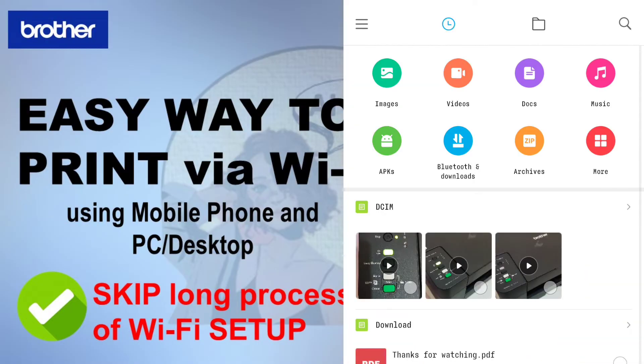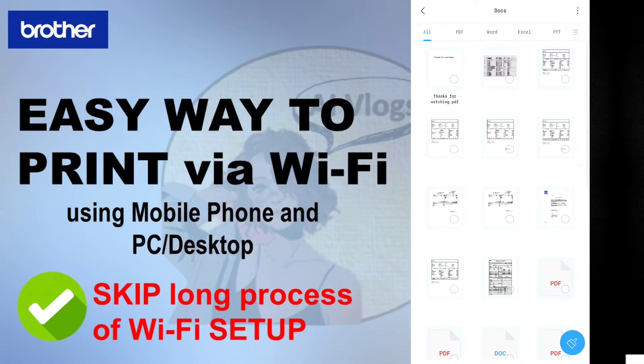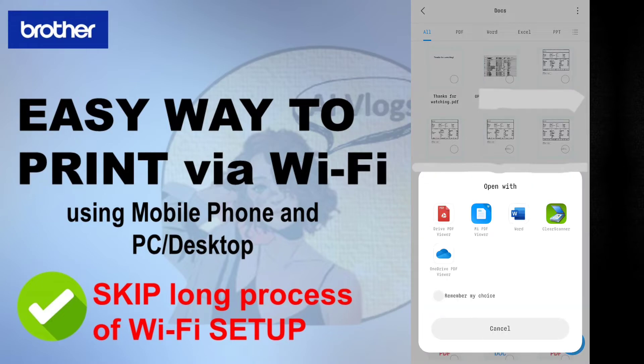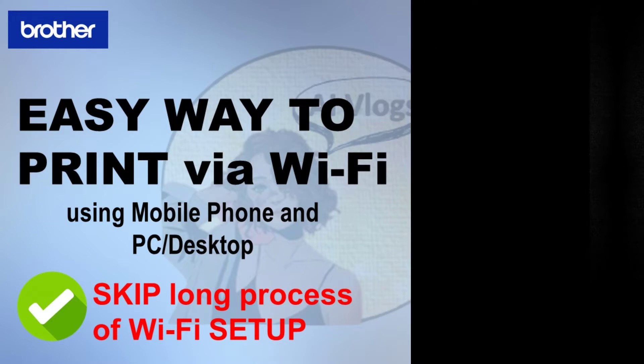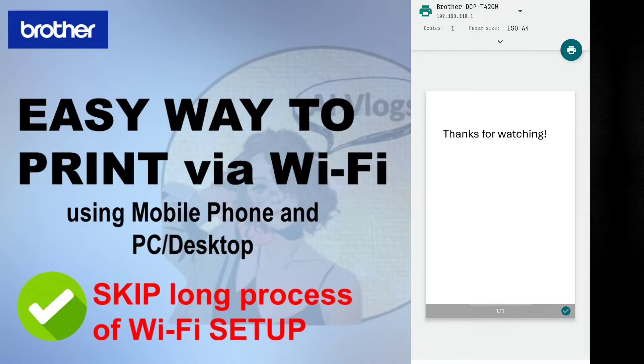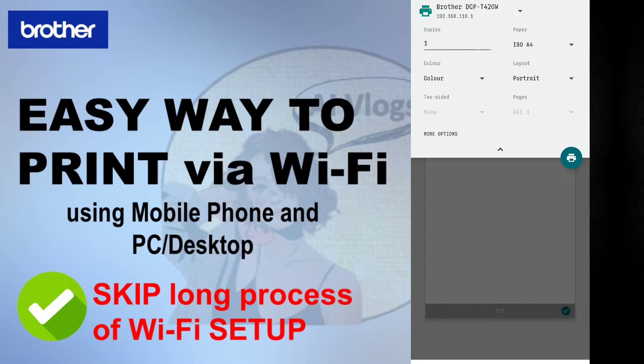Go to your file or open the document that you want to print. It is more desirable to open the file using the PDF driver. Next, click the three dots in the upper right corner and click the print selection. You are now redirected to the print settings — check and make sure your machine is selected, and that you see the correct printer's name at the top, which is the Brother DCP-T420W.